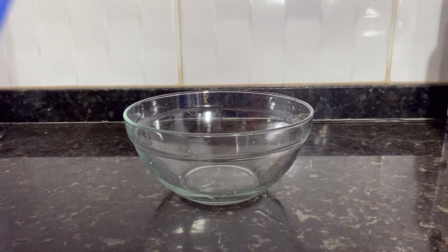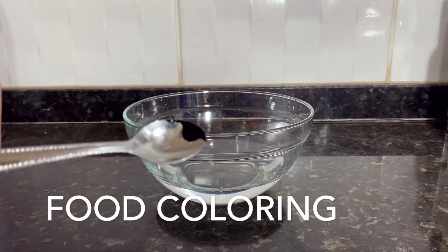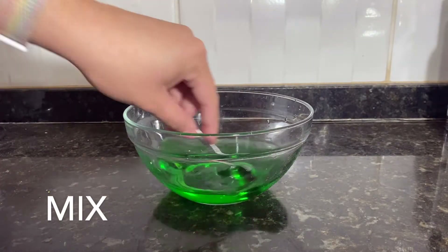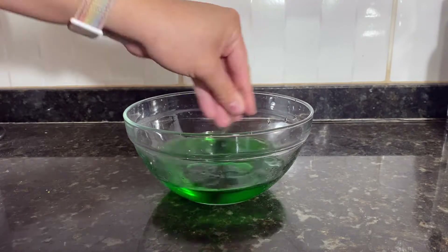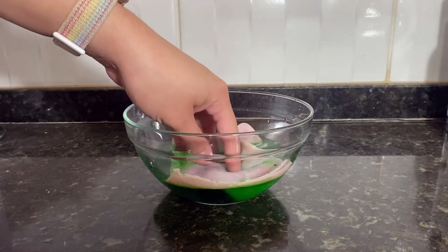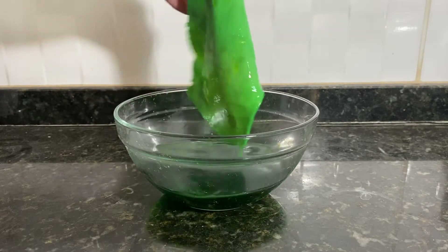First you're going to need a bowl and you're going to pour some water in it. Then you're going to add some green food coloring. You're going to mix until all the food coloring is off the spoon and well combined with the water. Then you're going to get a slice of ham and put it inside the water and leave it for about 20 minutes.